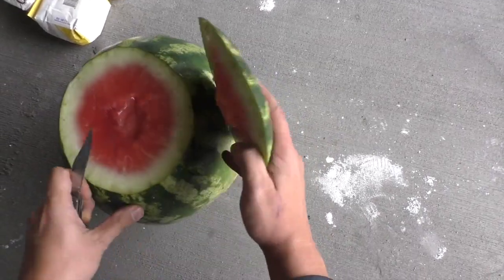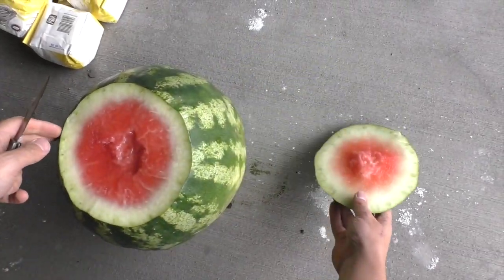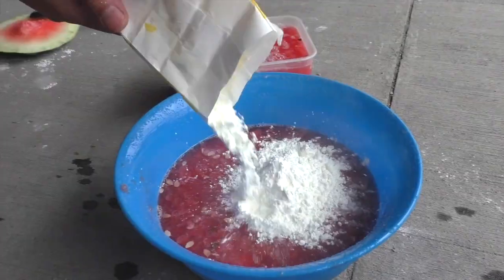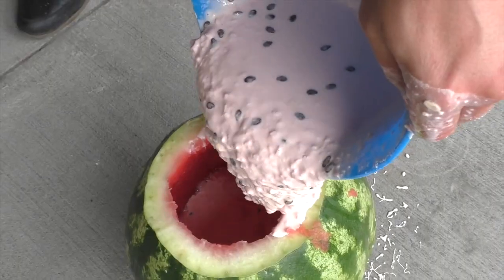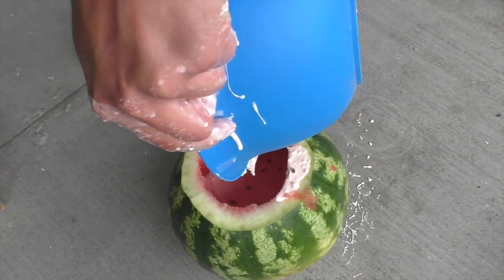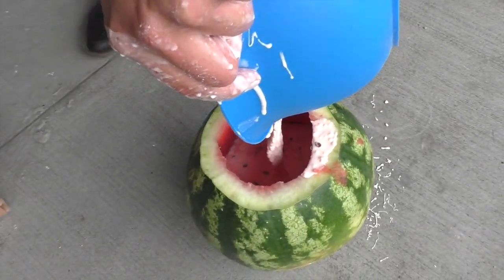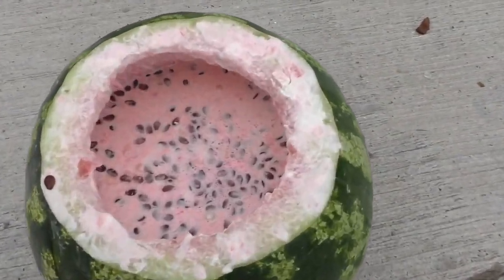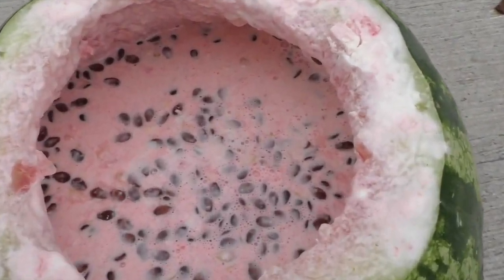Time to get the preparation done. Almost ready. Smells really yummy.